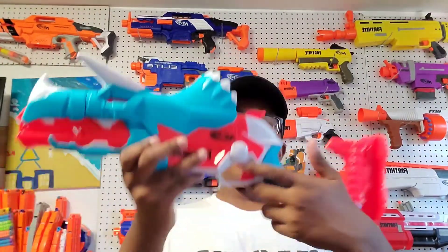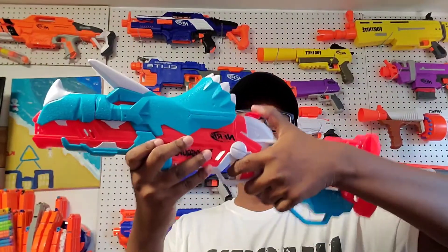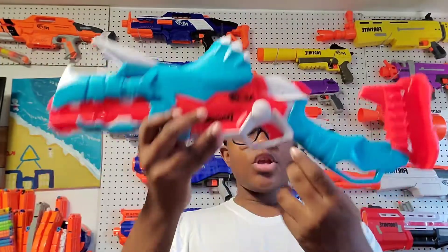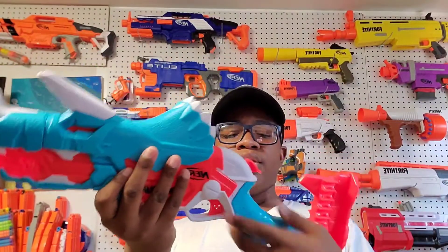Next guys, you have your hammer priming handle right here. This is a hammer shot - all you have to do is flick it down. The strength required for the blaster is pretty normal, just as you would expect from other Nerf blasters that have a hammer shot priming handle. You have a trigger down here - the trigger pull is pretty good. This blaster does not have slam fire.